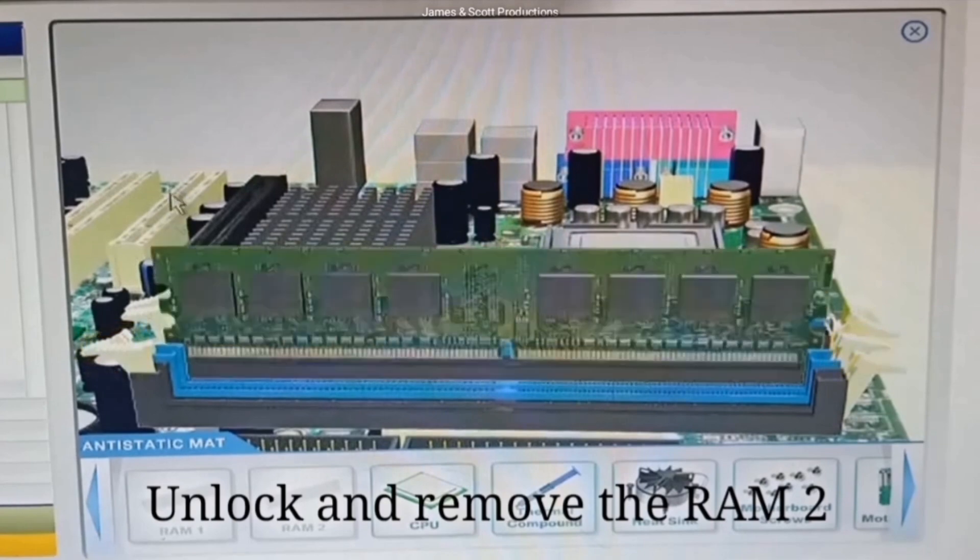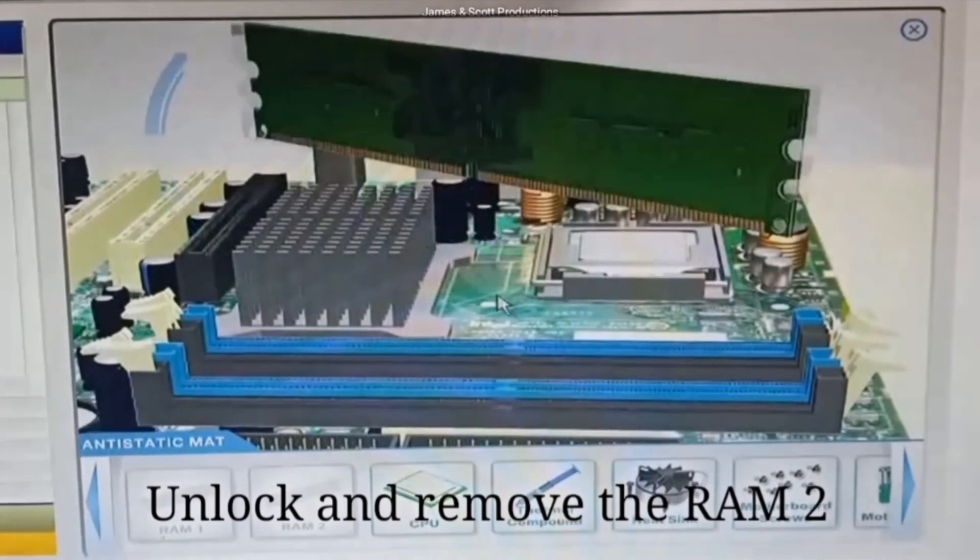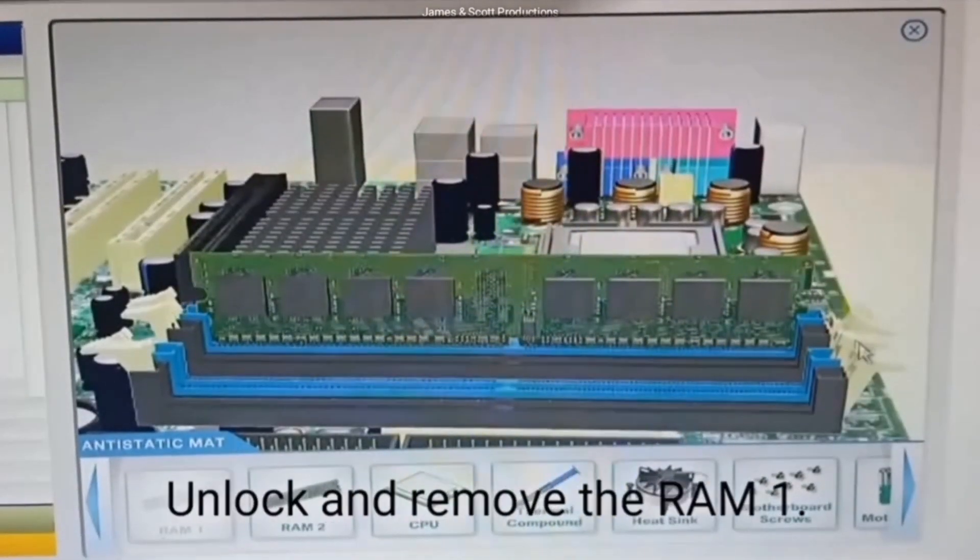Unlock and remove RAM 2. Unlock and remove RAM 1.